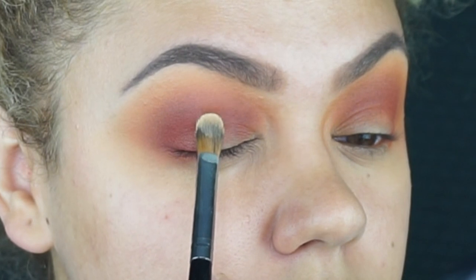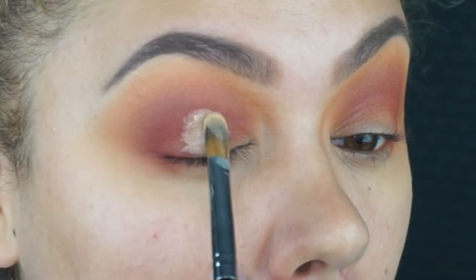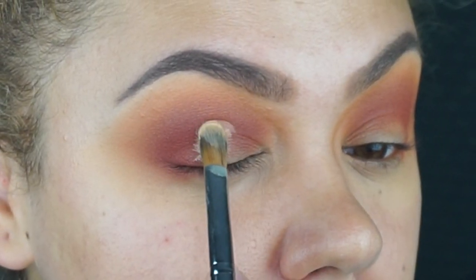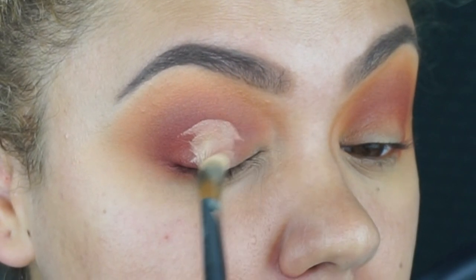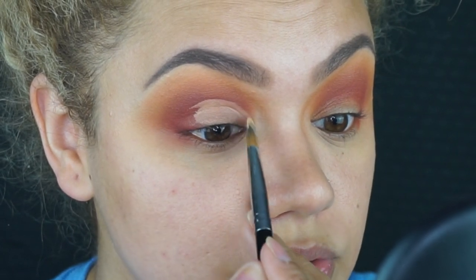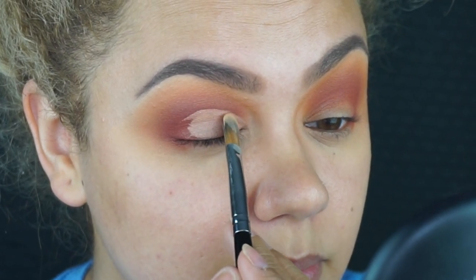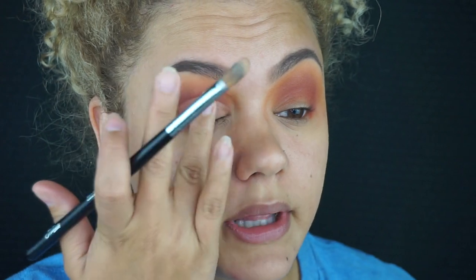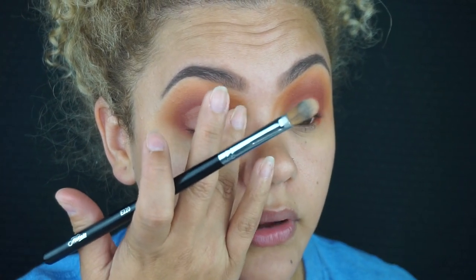It's time to cut the crease. For the cut crease I'm going to be going in with the BECCA Aqua Luminous concealer. I really take my time when I do a cut crease — I'm not like the cut crease queen. I love the way it looks, it's just really time consuming for me because I don't do it often. I usually just like to go back in with my finger and blend it out; it helps me blend it and I don't leave an excessive amount of concealer on my eyes.